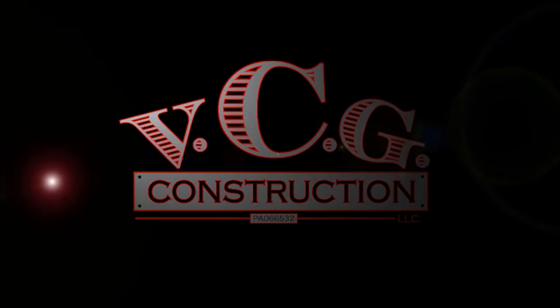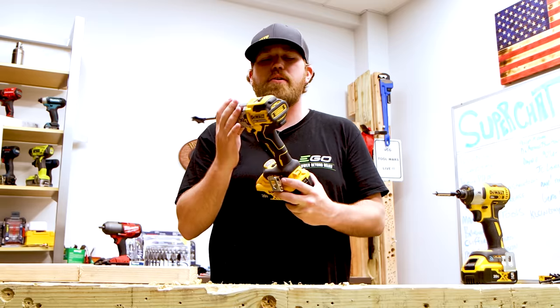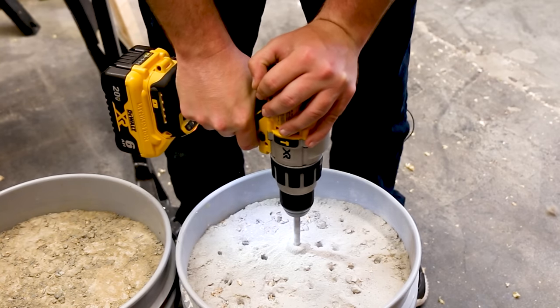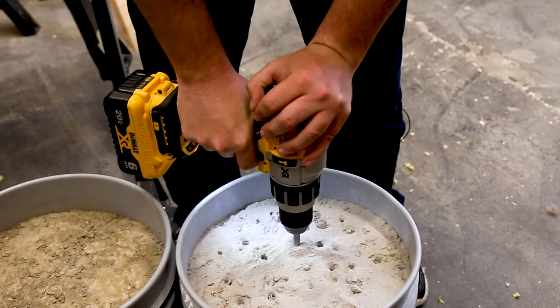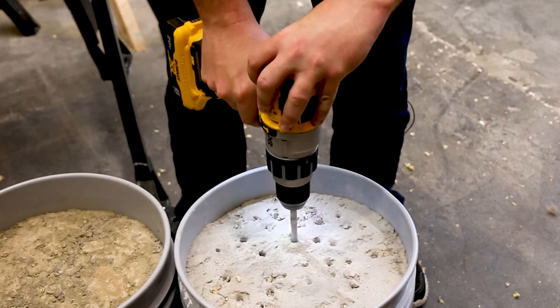We're going to start out with drill drivers. I'm going to teach you all about this drill driver. This is the DeWalt XR Power Detect — a brand new drill driver from DeWalt. I'm a DeWalt fan myself. Leave it down in the comment section: which brand of tool do you love the most and which brand do you use the most?